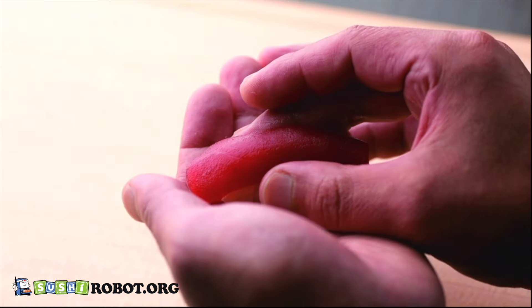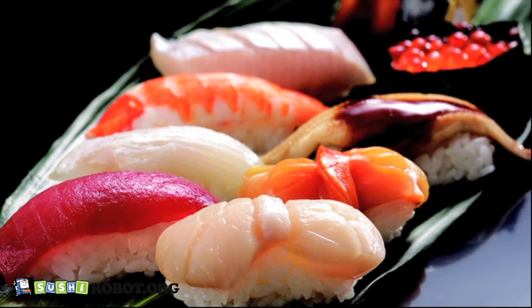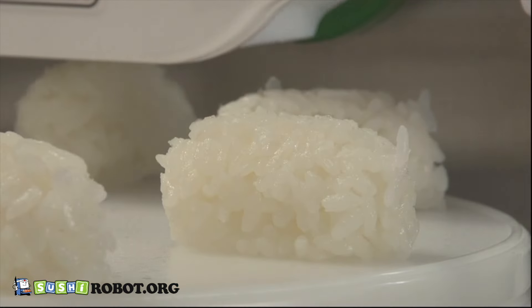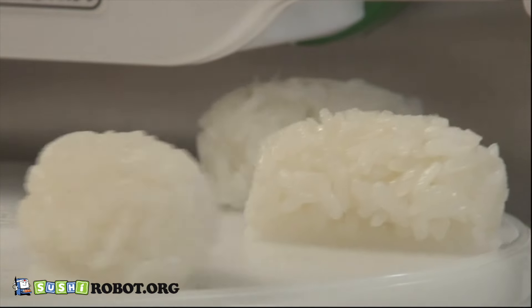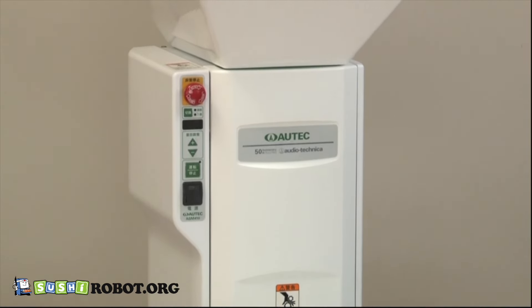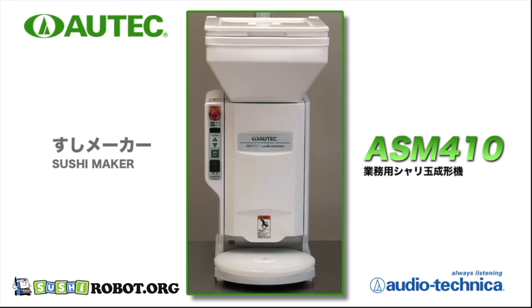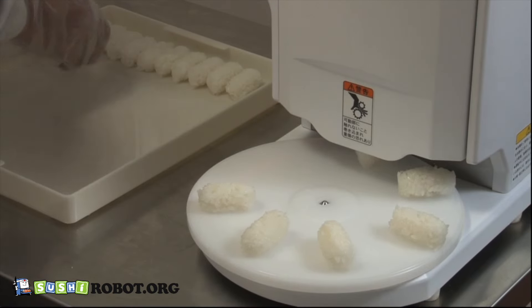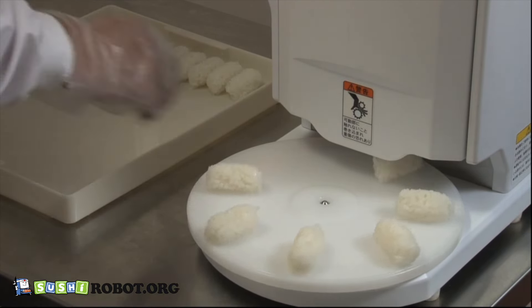To form sushi rice balls, the skills and senses of an expert sushi chef are needed. The ASM 410, which is a compact commercial sushi maker with a turntable system, realizes the skills of the craftsman. It can form a maximum of 2,400 rice balls per hour.